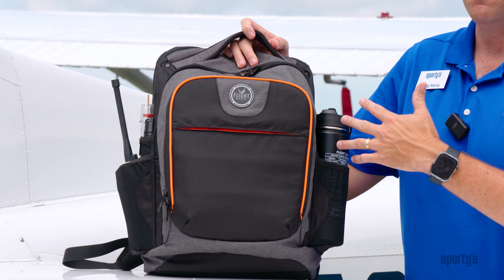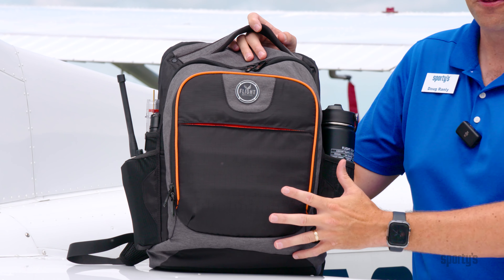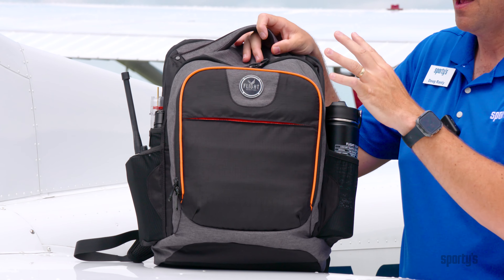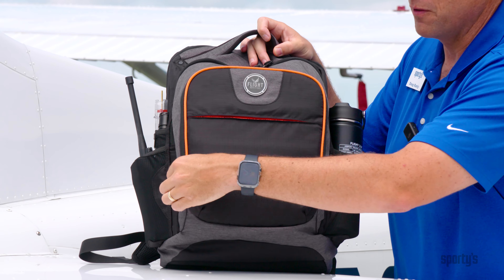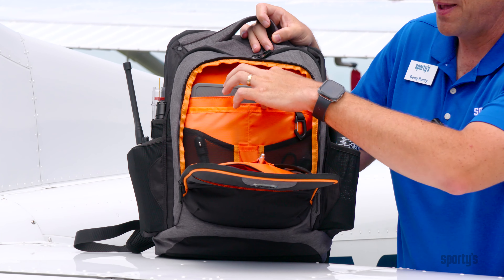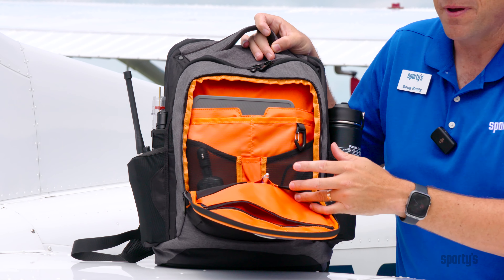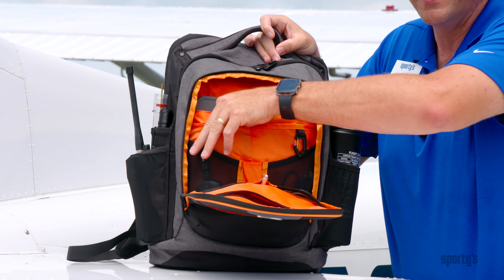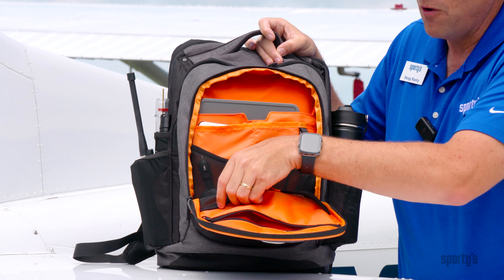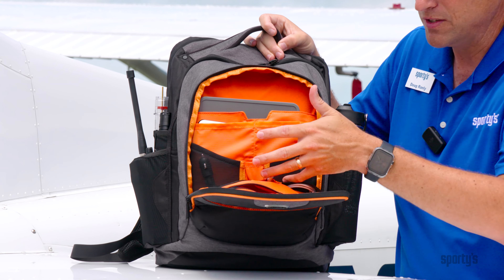There are lots of organizational features in this bag. I've been using it as my daily driver for about three months and found each pocket has its specific uses. My iPad gear is all up here in the front pocket — when you unzip it, there's lots of space, a padded pocket that holds my iPad and all the accessories, and a backup battery brick so I can charge my iPad while it's inside this pocket.